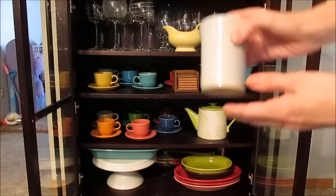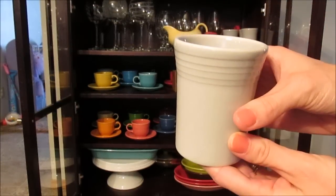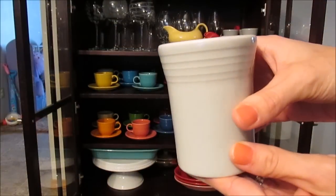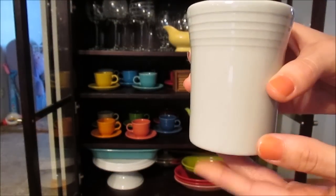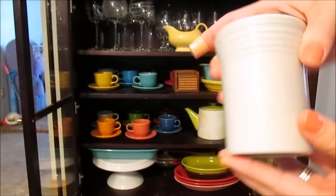The last things on the top shelf that are Fiesta are these drinking glasses. I do not use these — they were a thrifted find on Facebook. They are a light gray color; I'm not sure of the name. These are also retired, so I just have them more for decor. I have four of those.